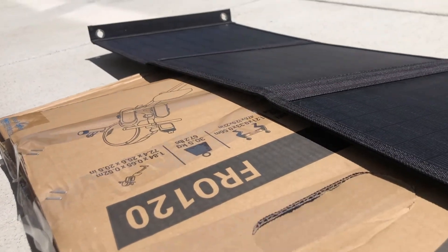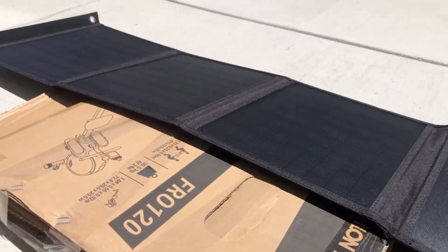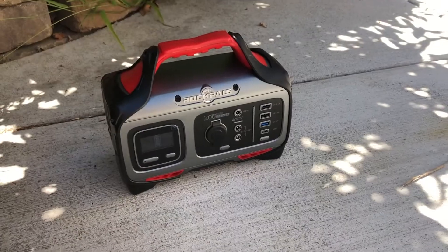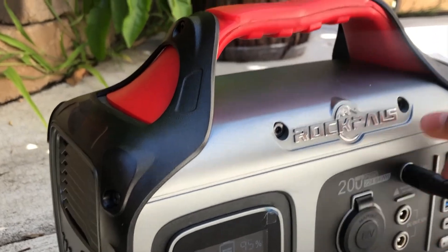The next thing you want to do is look at the sun and angle the solar panel so it fits the sun's needs. We're at noon here, so the sun is right overhead, and I'm going to tilt it a little bit to match the sun's angle. Next, get the 5.5 millimeter cord and plug it into your power station.